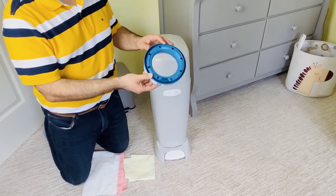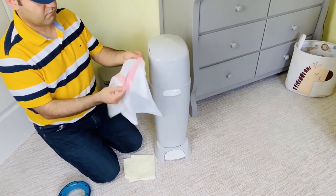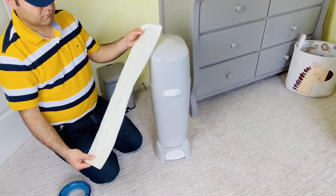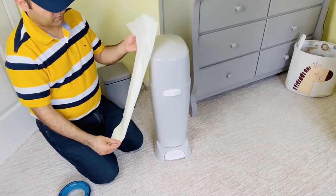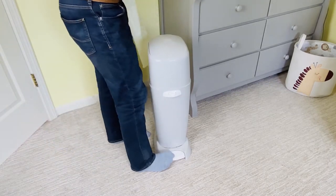All you need is an empty Diaper Genie ring and a regular 13-gallon trash bag. For my metric friends, you can use the 45-liter bags. You can also use the smaller 8-gallon bags if you're okay to change them a little more often. In this video, I use the smaller 8-gallon bags. Make sure you go through the bonus points on how to eliminate the odor at the end of the video.